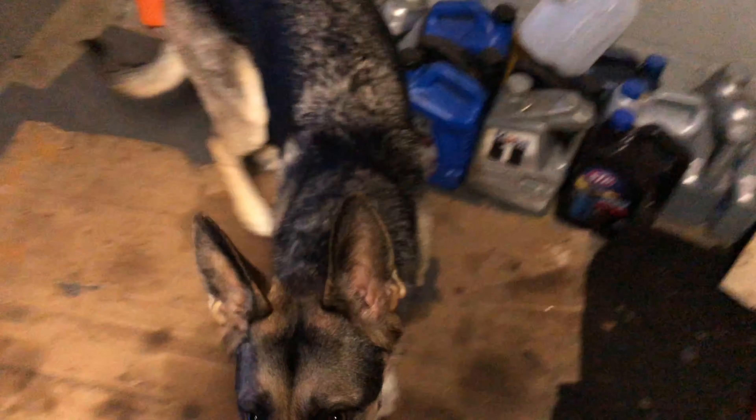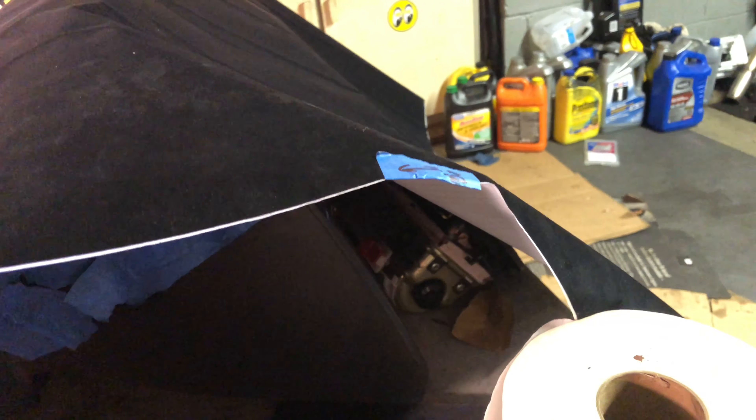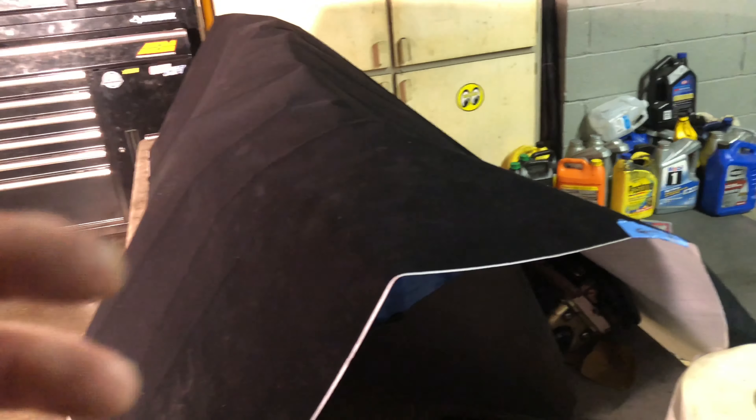Welcome back to the channel guys. This is my third and final attempt at a suede dash, so let's see how it goes. I'll show you what I got — the suede vinyl wrap. We'll see how well that goes on. Jesus is cooking it up. We're gonna cut it straight in half, then start with the airbag piece first and see how well this material lays and if the adhesive is enough. If not, I do have a spray adhesive to use.